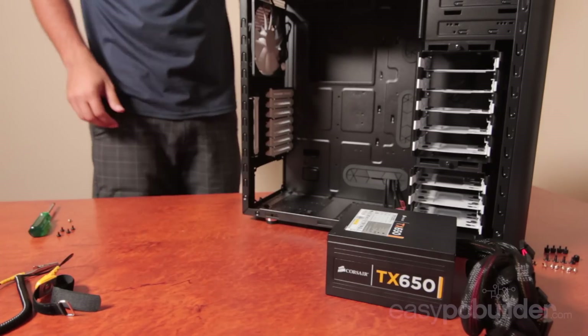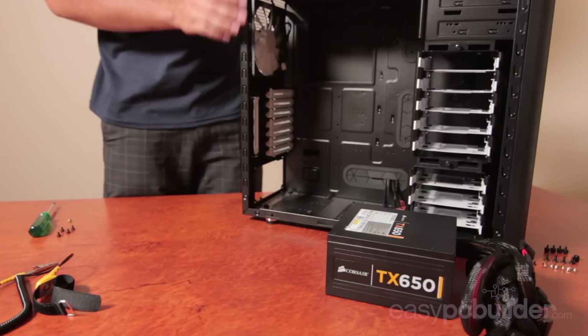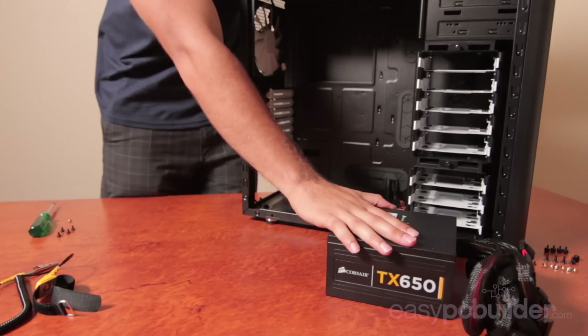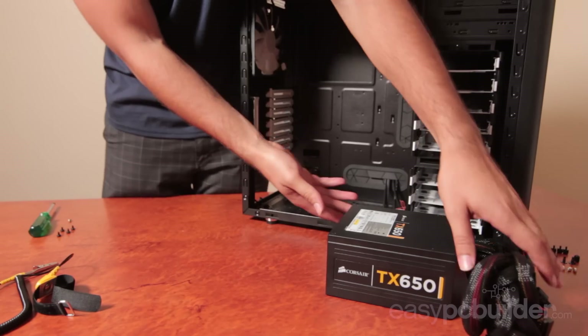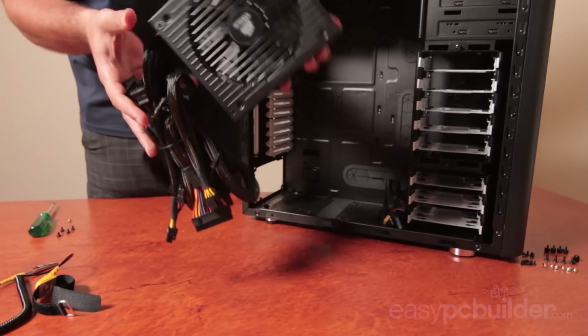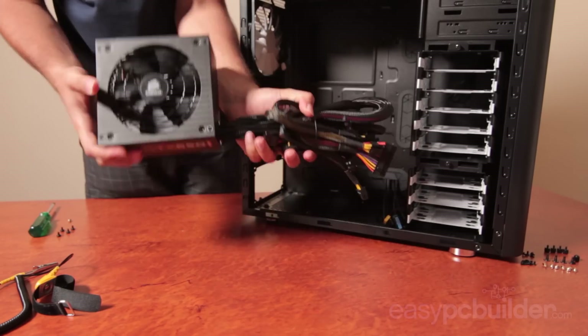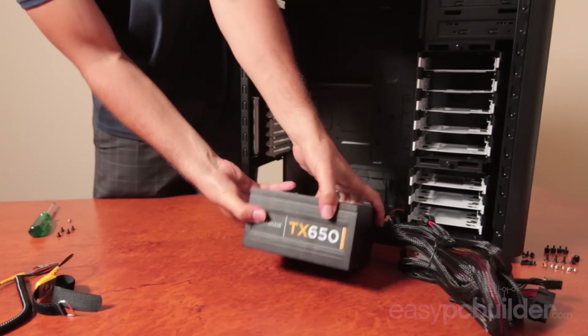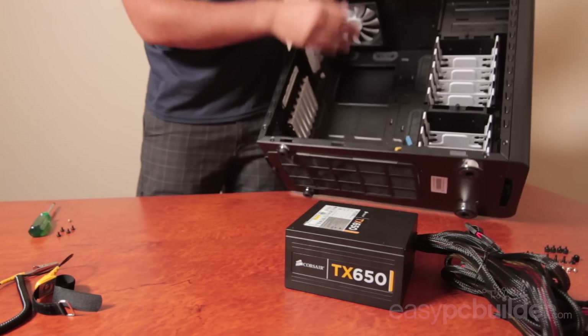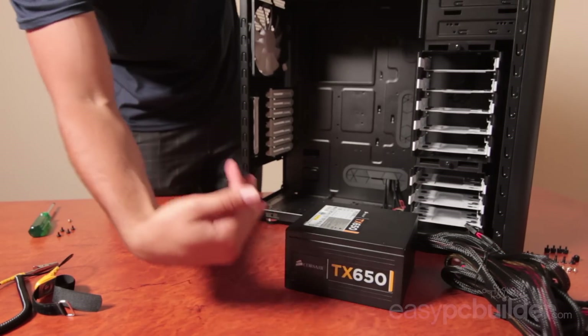To ensure that you're appropriately grounded to earth, unpack the case and the PSU before unboxing or touching any of your other components. Install the power supply into the case. Note the fan on the bottom of this model which feeds air into the PSU. Where you have an intake and filter in the bottom of the case, install it this way to draw cool air in and through the case.